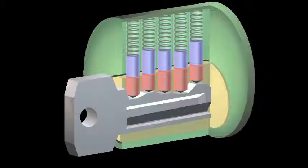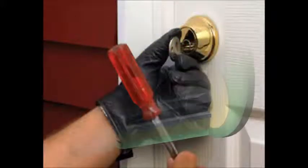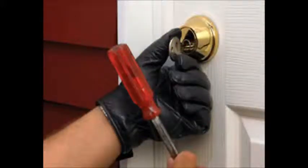By doing this, you are causing the key pins and driver pins to be jarred upwards, which creates an alignment in the shear line, allowing the intruder to turn the lock and gain access.